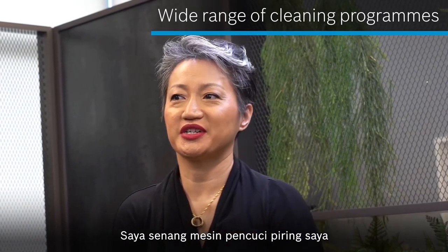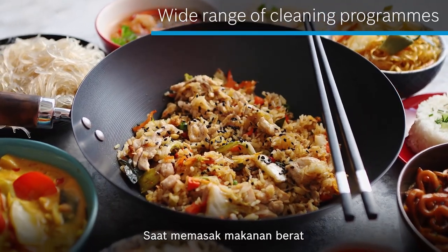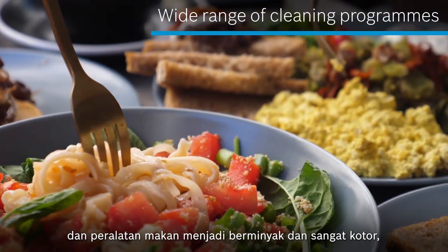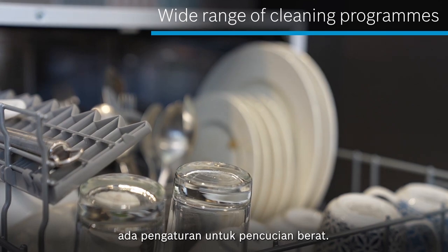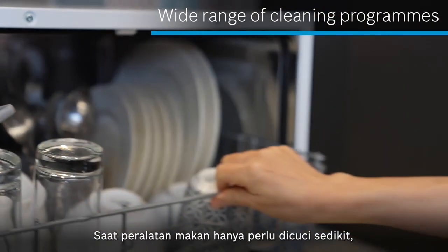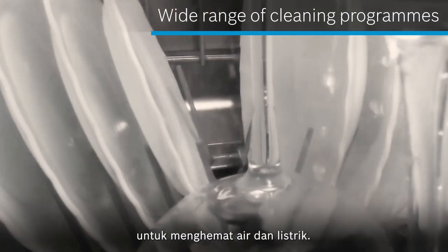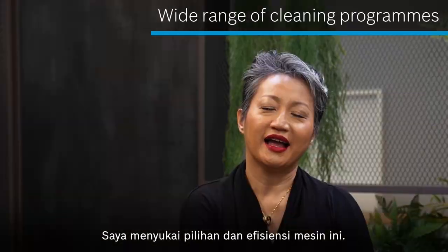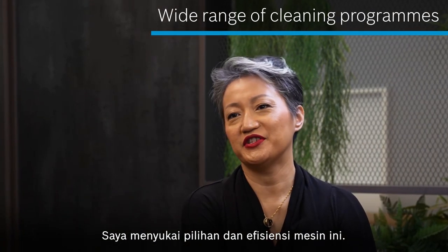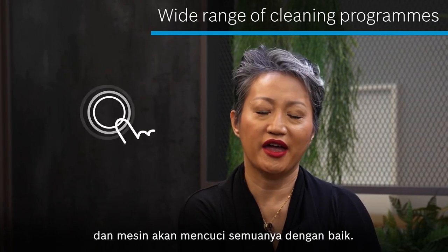I like that my dishwasher has a great range of automatic wash programs. If I cook a heavy meal and end up with greasy and really dirty utensils, there's a setting for heavy-duty washing. If it's just the stuff that needs a light wash, I can choose a setting that will suit the load and save on water and electricity. I like options, and I like the efficiency it gives me — just press a button, and it gets the right wash for every load.